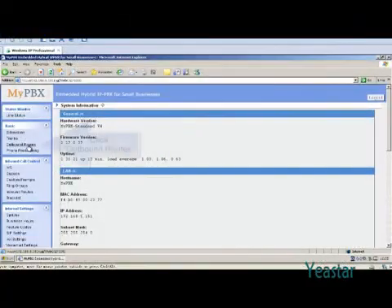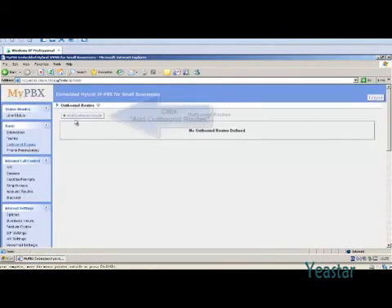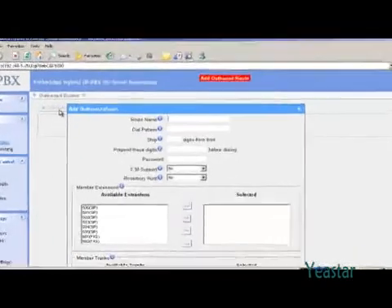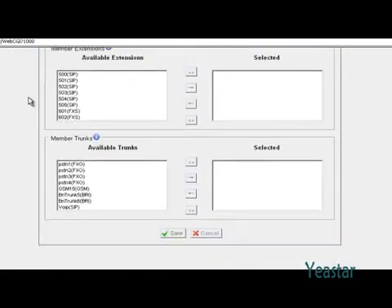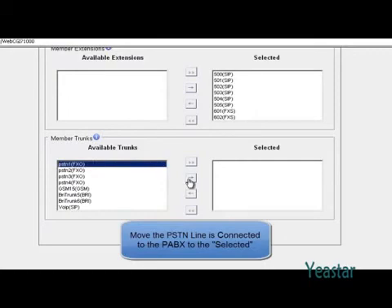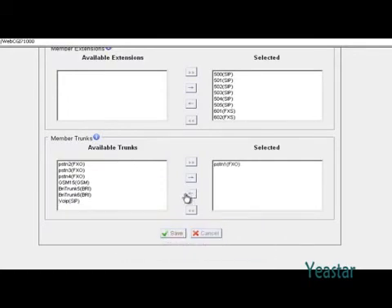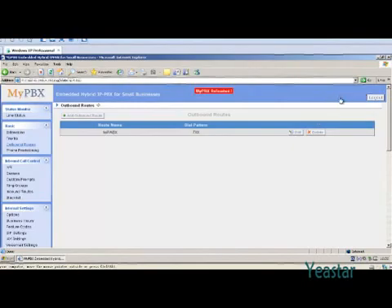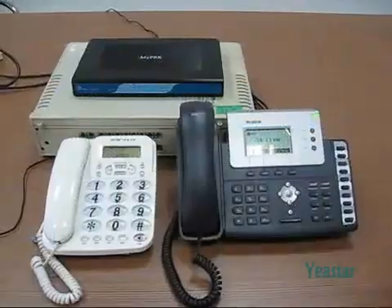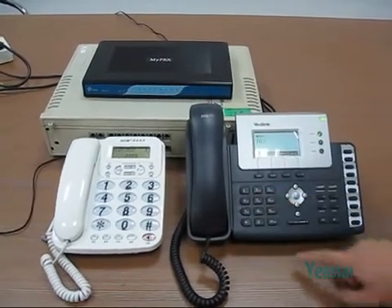Configure an outbound route. Set the dial pattern as 7xx and strip 0 digits from the front. Select the extensions and move the PSTN line that is connected to the PBX to select it. The saved extensions selected can now directly call extensions of the legacy PBX.